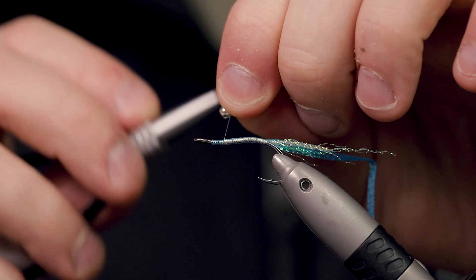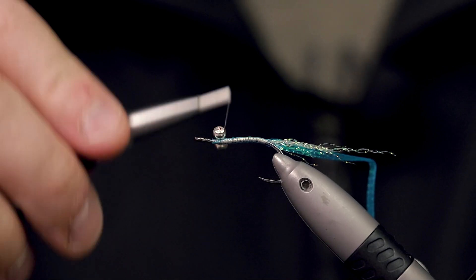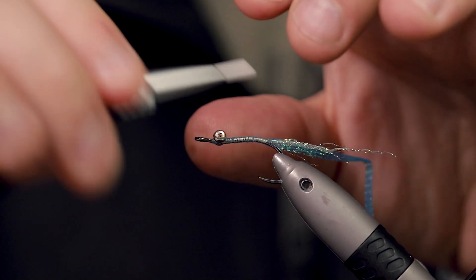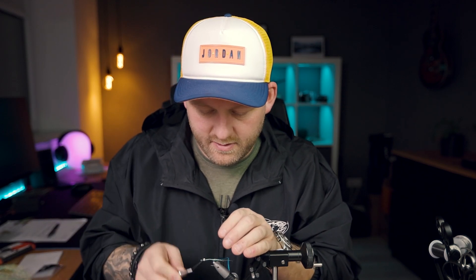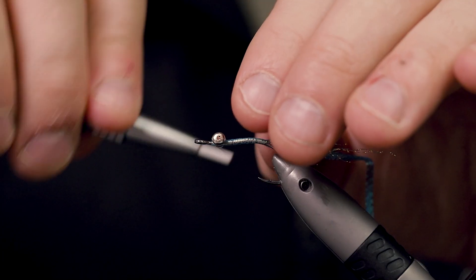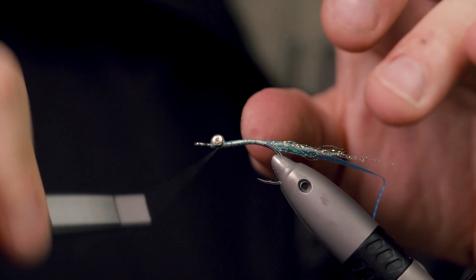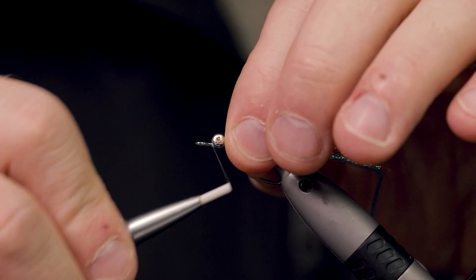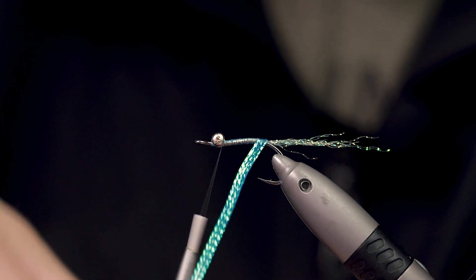To attach the dumbbell eyes, I spin my thread around them a few turns first — that way I can get them in position. Then use crossing turns to lock them down. Make sure they are really, really tight on there.